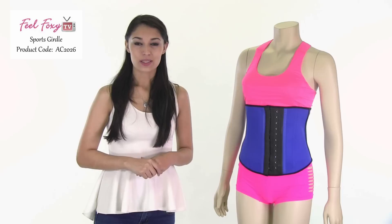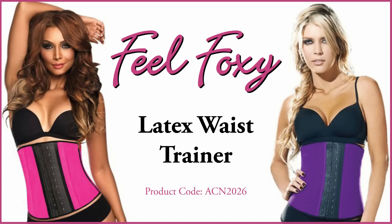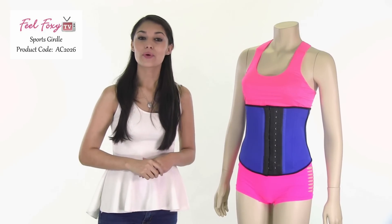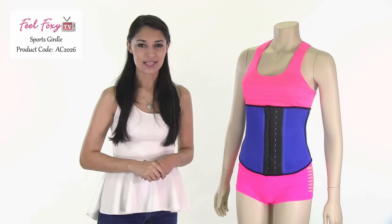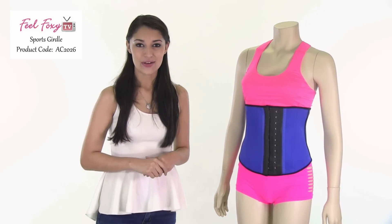This product is available in blue, as well as neon pink and purple. It features three layers: the inside layer is an ultra soft cotton lining, and the most important layer is a strong high compression latex, which ensures that you get all of the benefits of latex cinchers. The outside layer is a very pretty bright cotton layer.